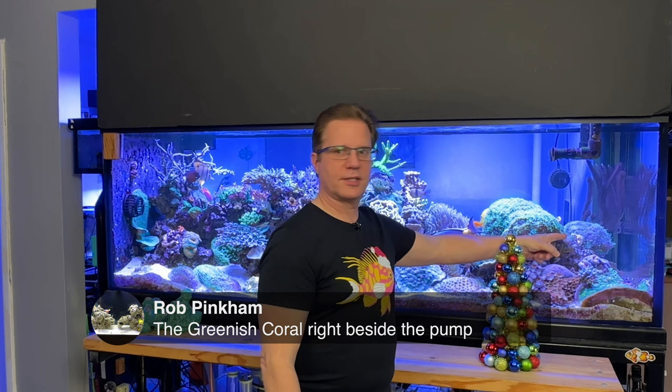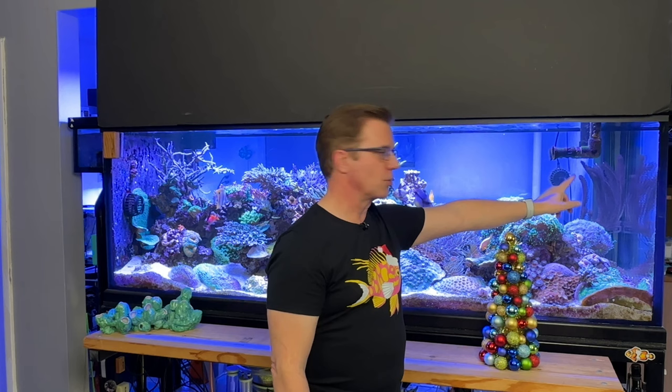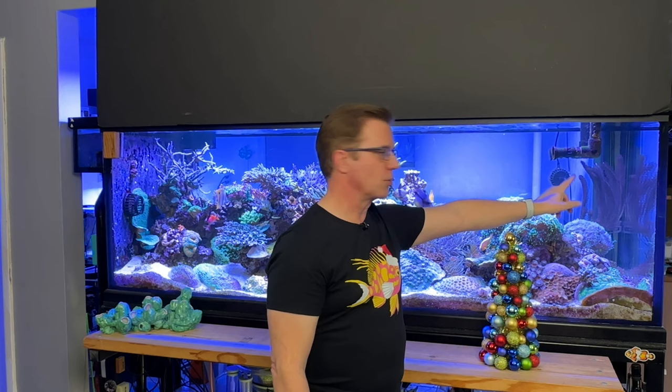Rob asks about the greenish coral next to the pump — that's a hammer coral. Getting closer: this is all hammer, underneath it is Duncan, behind the hammer is a different type of Duncan, and that's the gorgonian in the back corner. Alex asks: could you use a skimmer on a quarantine tank? You can, but there probably won't be enough dissolved organic compounds due to all the water changes to pull anything meaningful out. I think a hang-on-back filter is the better choice for a quarantine tank.